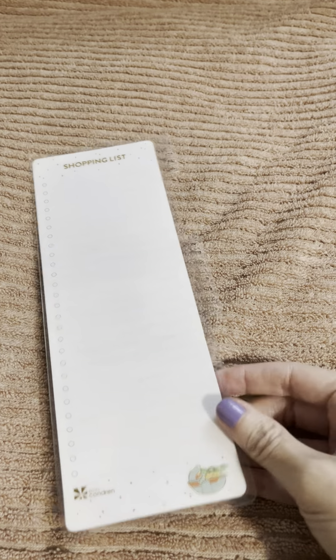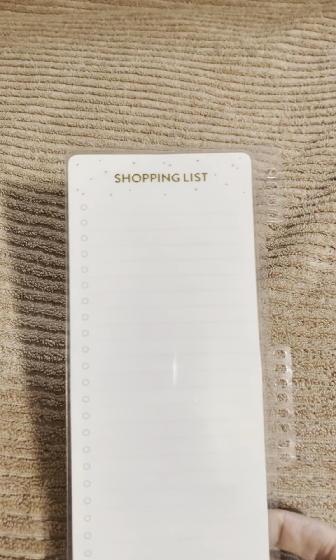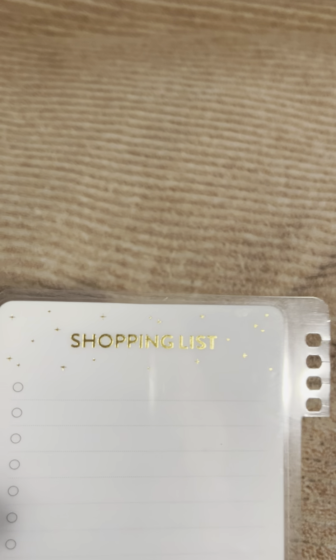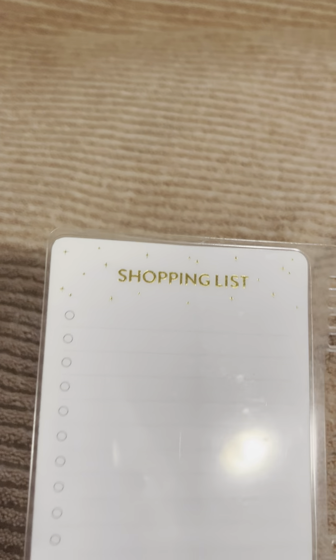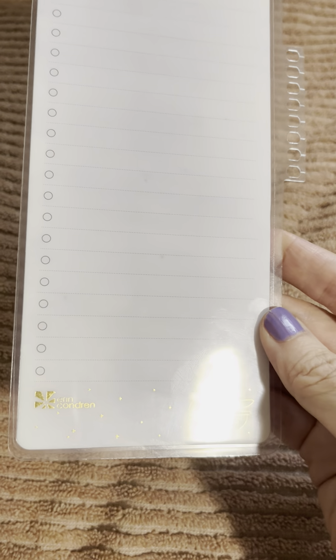On the back is a shopping list for the grocery store. This is dry erase, and it's got a little space to check off once you pick it up from the store. It's a little messy because I use it. You can see the Condren logo there.